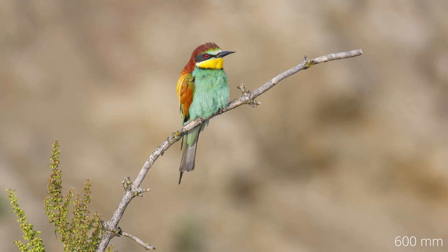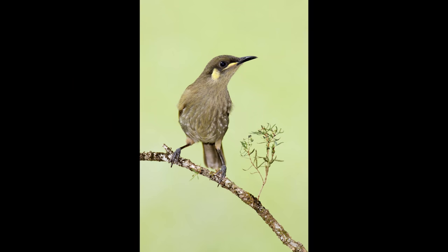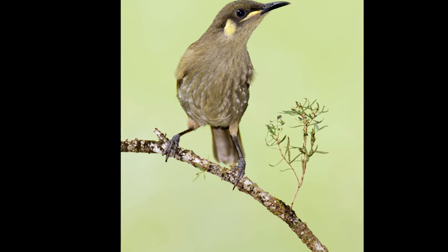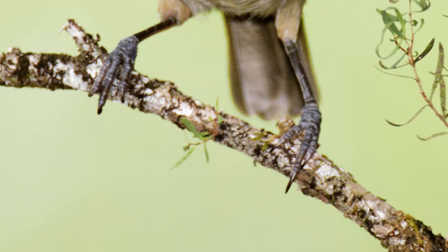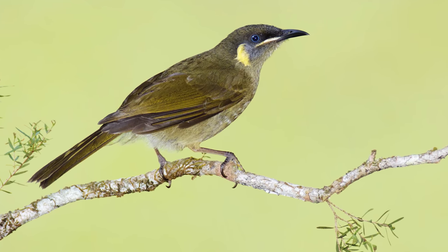When using an extender, your depth of field becomes more shallow and your background becomes much more blurry — which is a nice effect, but if you're really close to a small bird and focusing on the head, it's quite common that the feet are already out of focus, which I personally don't like. This is another reason why I recommend stopping down one or two stops when using an extender, to get a bit more depth of field and more of the bird in focus.